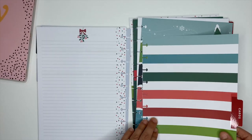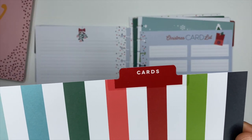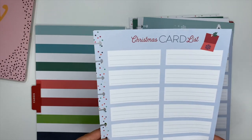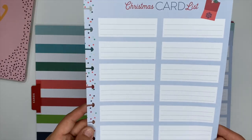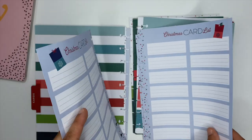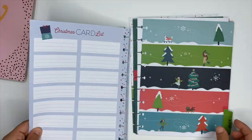The next divider says 'cards,' and this is one of those sections I didn't even think I needed until I saw it. It's for your Christmas card list — there's plenty of space to write out who you need to send a card to and put their address down, so you're not constantly trying to remember whether you sent someone's card or not. You'll have everything covered right there.